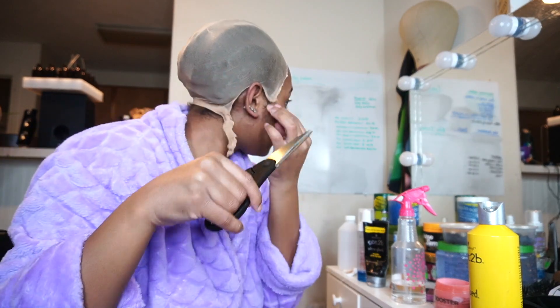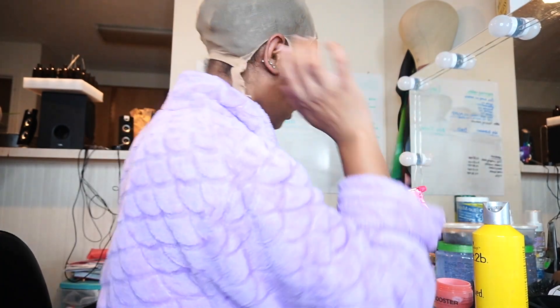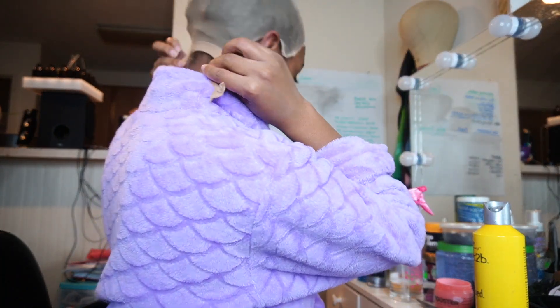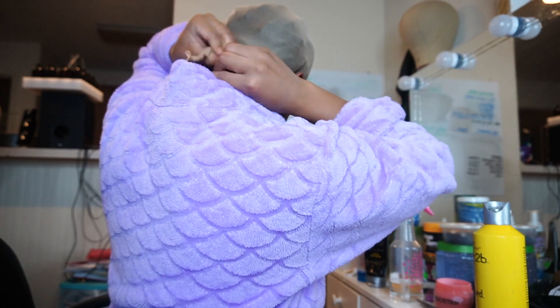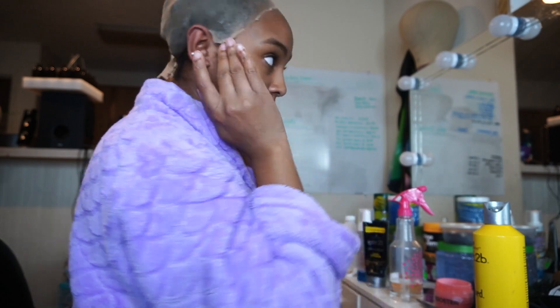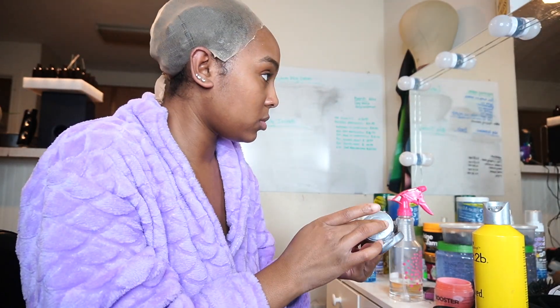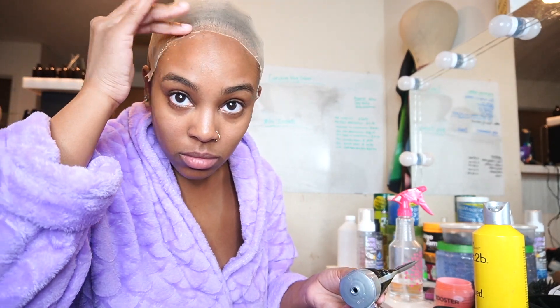I learned this trick on TikTok where you tie the back of your cap — that way you're not cutting off the back. You still want to protect your hair, so I thought that was a good idea and I do that now. Then just go in with my Gostomy to make sure that cap isn't going to move. We just want to make sure that cap is on there — it ain't going to go nowhere.